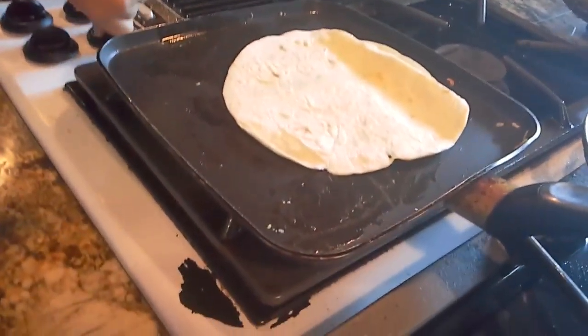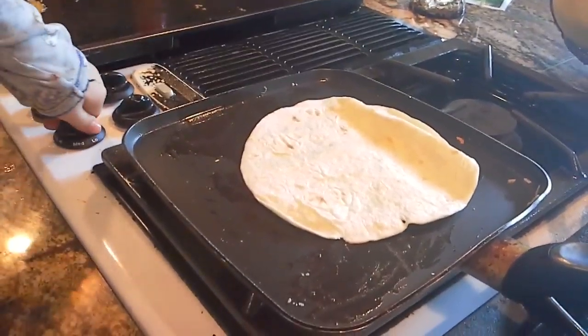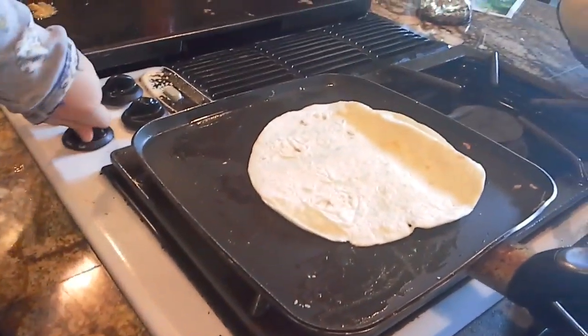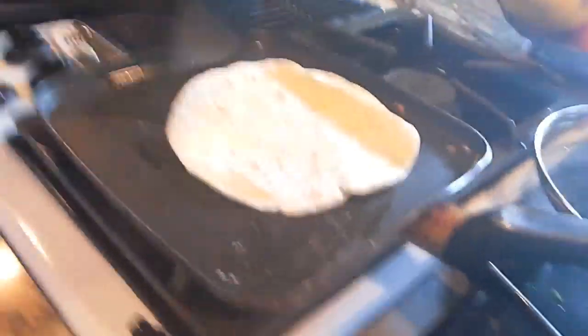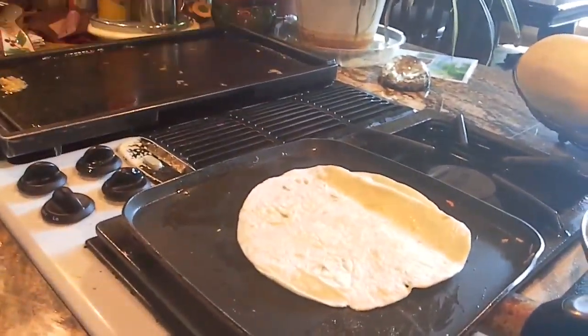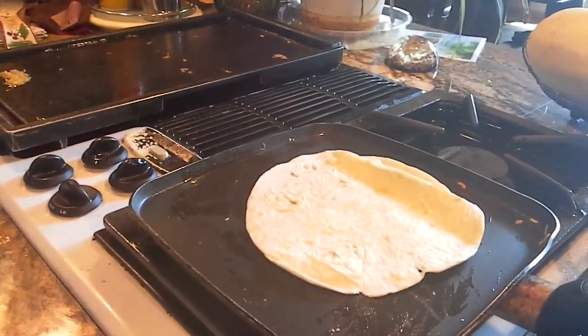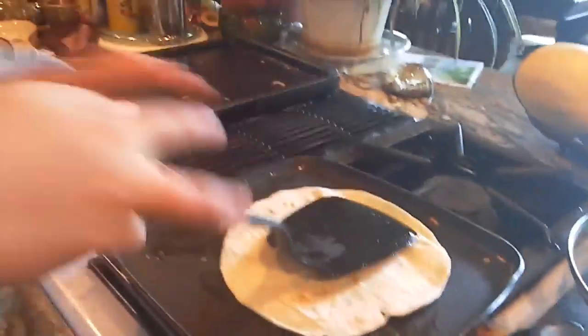Dad, I don't know which one it is. That's not the right one. Okay so now it's on — thanks dad, thanks so much. Now you have to wait here because this is a quesadilla.